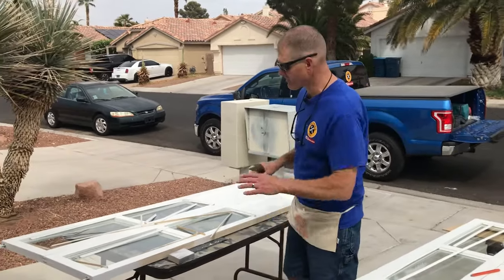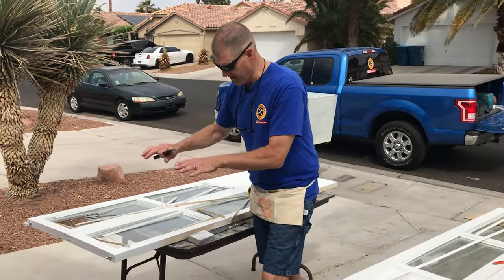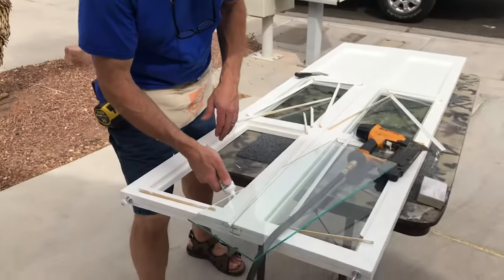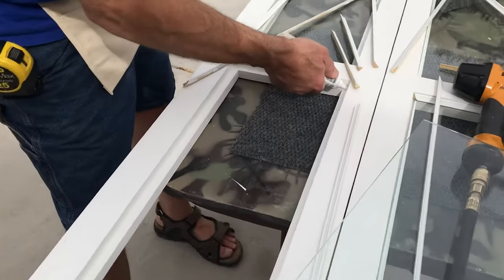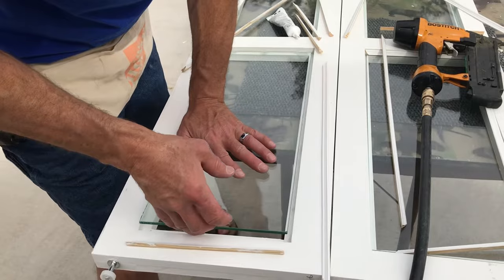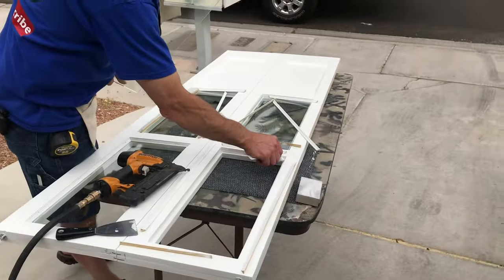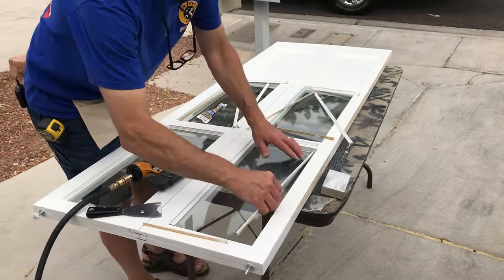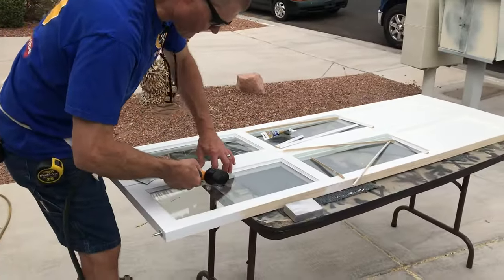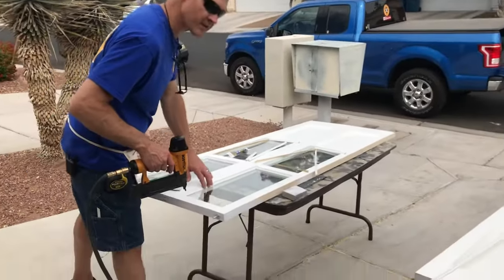Let's install some glass. We're going to take some clear silicone and put a few little dots. This is going to keep the glass from rattling around once it sets up. We'll pin it in with the air nailer. We'll drop in the glass, pin them in place, and work our way around the rest of the glass panels. That's how we're going to install them all.